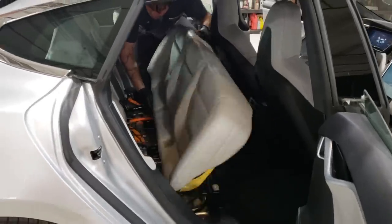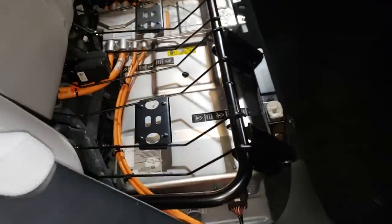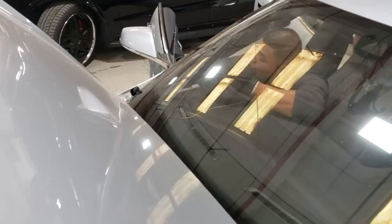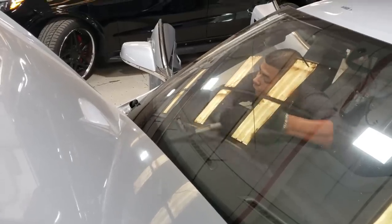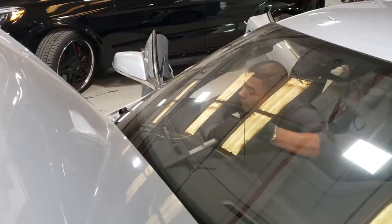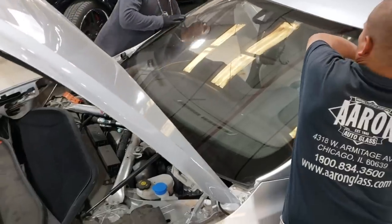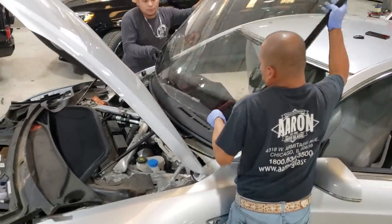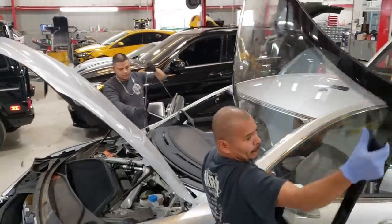To do this, Nick the technician had to take out most of the interior, including the rear seats, which gives you a really good look at some high-voltage components of the car. With Nick working, the crew started on the removal of the front windshield. It is possible to remove the headliner out the back, but at Mancuso's they did not want to risk anything — they didn't want to take any chances with creases, so removing the windshield was definitely the best option.